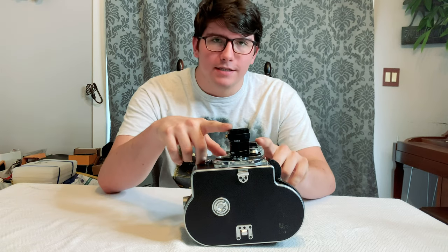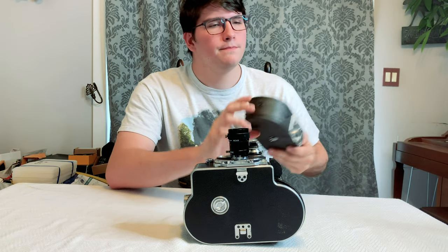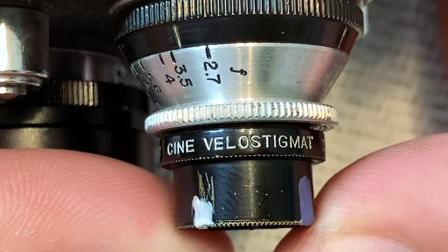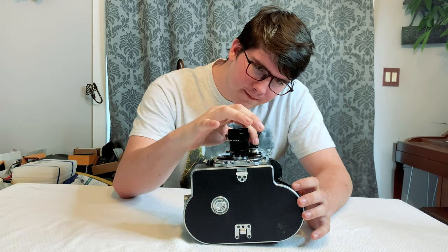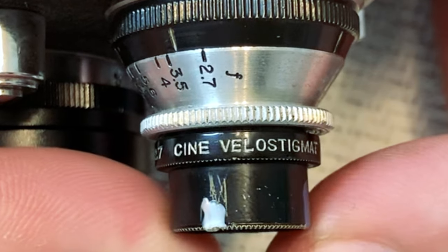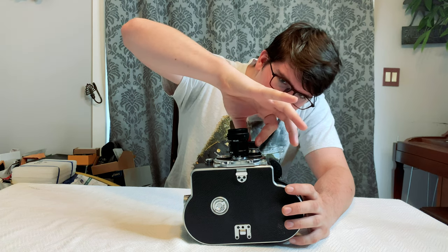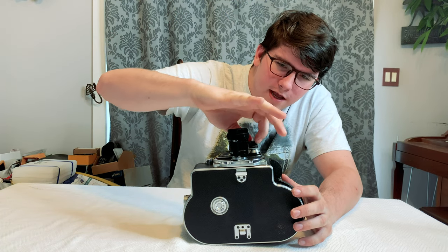Now let's talk about the lenses I have on this camera. The smaller lens is what I got with the 1930s Keystone camera — a Wollensack Cine Velostigmat. That's probably the most American pronunciation. This one has an aperture of f2.7 to 16. It doesn't have an exact focus ring; you just unscrew it, and right before you unscrew the whole lens, that's macro focus — but I don't know exactly.